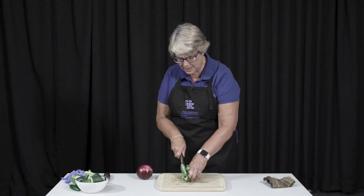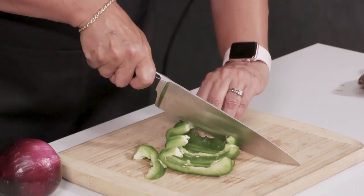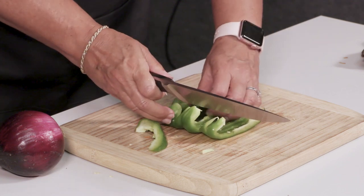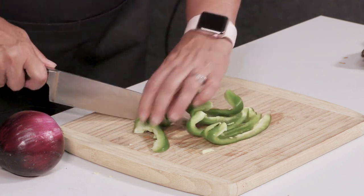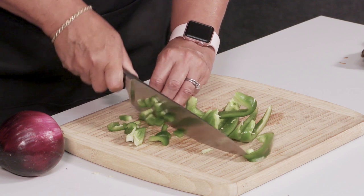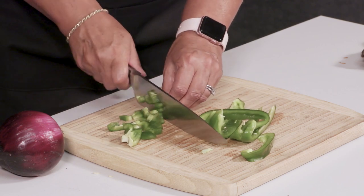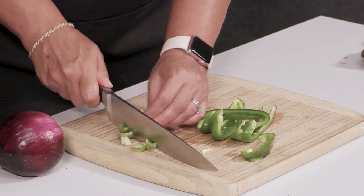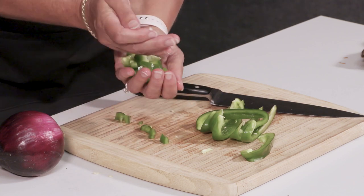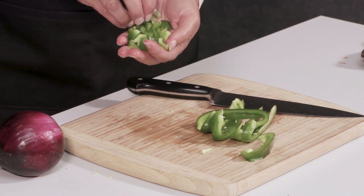Then with the tip down, using the back of my knife, I have no waste here — not putting my fingers underneath the knife, and I'm paying attention to what I'm doing. Then I can take a few of these at a time and dice. Depending on how small or large my recipe calls for will determine whether I do a lot of chopping or just a little. Once again, see how they're all about the same size — that's important when cooking or even for making things look really pretty.